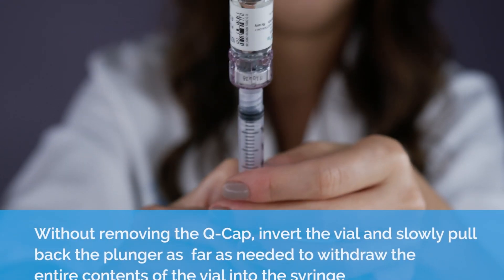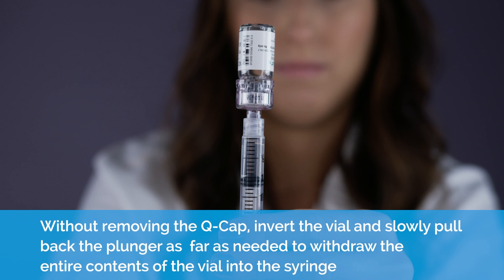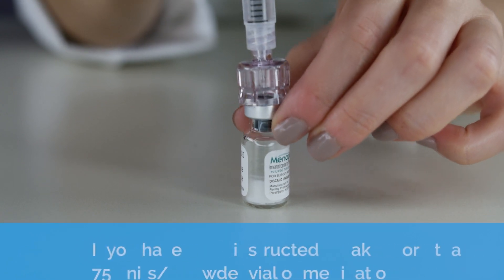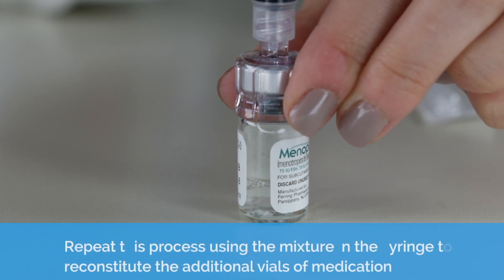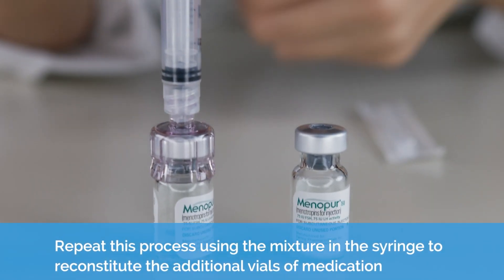Drawing up. Without removing the Q-Cap, invert the vial and slowly pull back the plunger as far as needed to withdraw the entire contents of the vial into the syringe. If you have been instructed to take more than 75 units or one powder vial of medication, repeat this process using the mixture in the syringe to reconstitute the additional vials of medication.